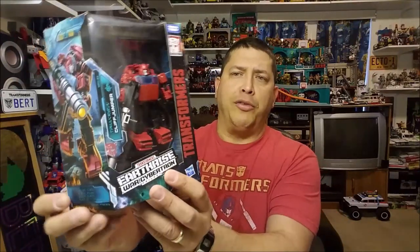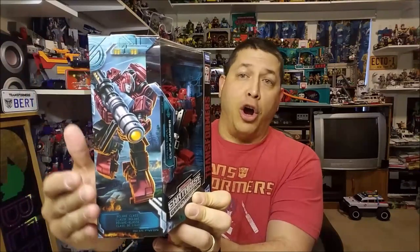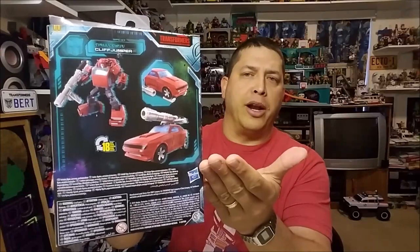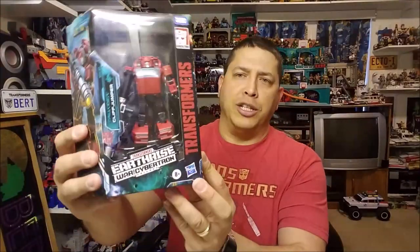The figure is fantastic. Just to look at the box so you can see what the new Earthrise box looks like: we've got the artwork for Cliffjumper right here on the side, some really cool Earthrise artwork on this other side, and then on the back we've got product shots of Cliffjumper in both his vehicle and his robot modes. In the front, we've got the window box with Cliffjumper displayed in his robot mode. So let's get this guy out of the box and check him out.